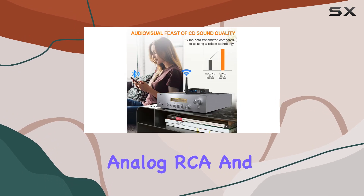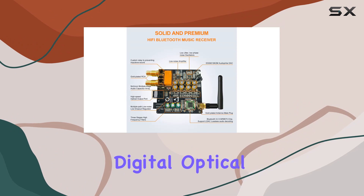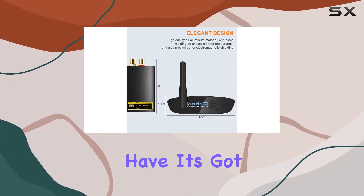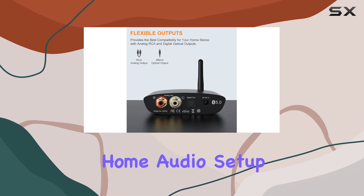This receiver offers both analog RCA and 3.5mm aux, as well as digital optical outputs, so no matter what kind of stereo equipment you have, it's got you covered.